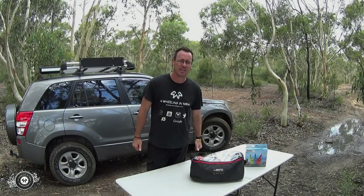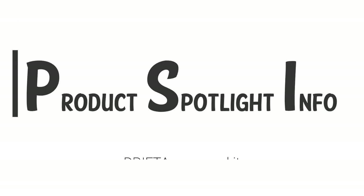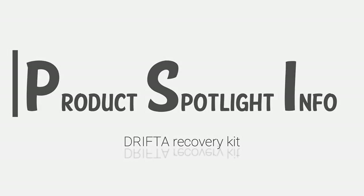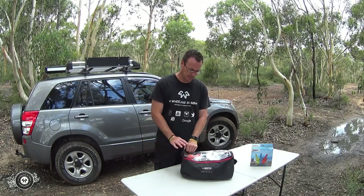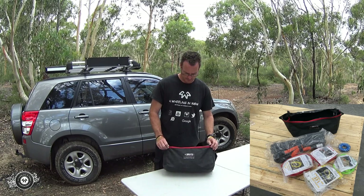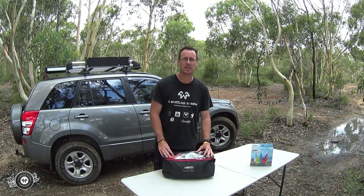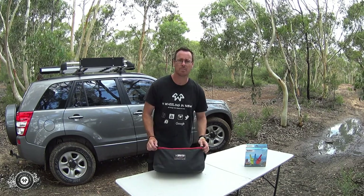Hi guys, Grant from Four Wheeling in New South Wales. Just another quick video for our product spotlight info segment. What are we looking at today? We're checking out the Drifter recovery bag kit. I'll put the details below in the description with all the bits and pieces and a link to the Drifter website. It's an awesome bit of gear.